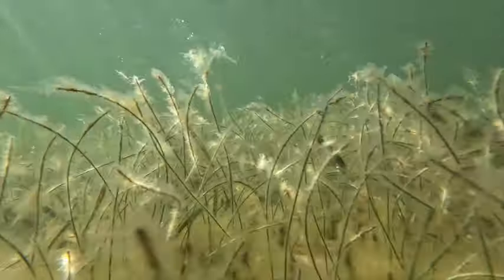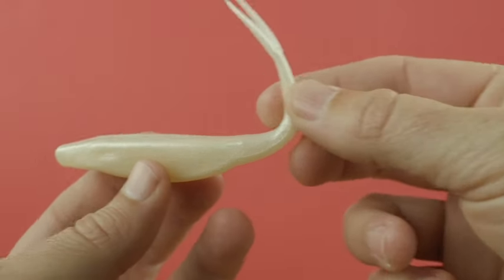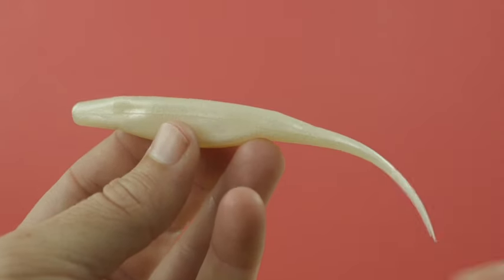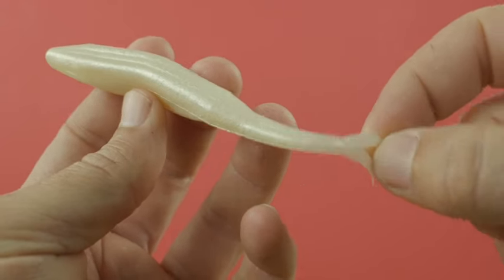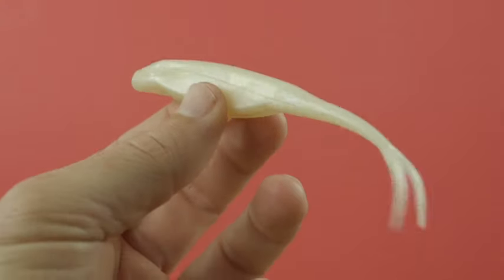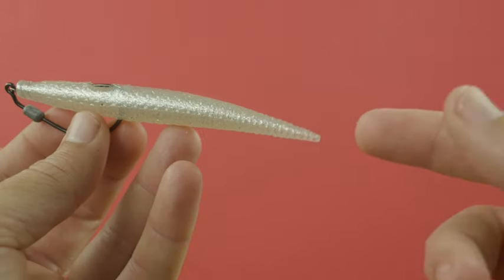The problem with this type of lure is the tail. The tail looks cool to us humans, but fish actually don't really care — it's all about the motion in the water. When we cast it, that lure goes tail-forward and this tail just flaps in the wind, catching air and hurting casting distance. Also, these tails are very thin and oftentimes they get bit off by a small fish, making the lure off-kilter and altering the movement in the water.